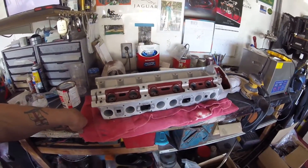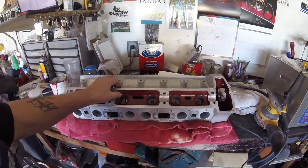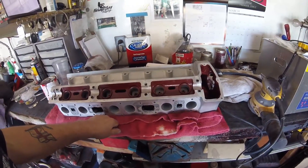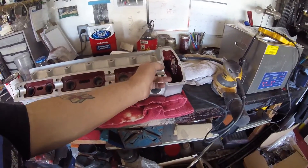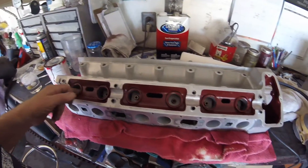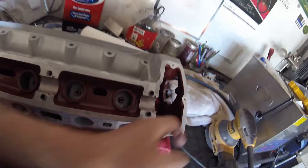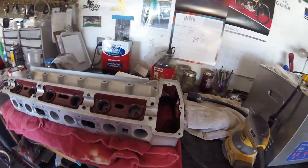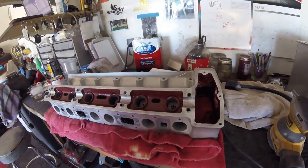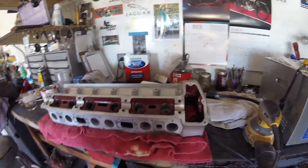I've now completed painting the inside of the head with glyptol. I'm just waiting for the last little bits to dry, and then I will clean in here one more time to make sure, because you certainly don't want the paint in there — otherwise the buckets may stick. I've also painted in here, which will help the oil flow a lot better, and I've painted the other side as well.